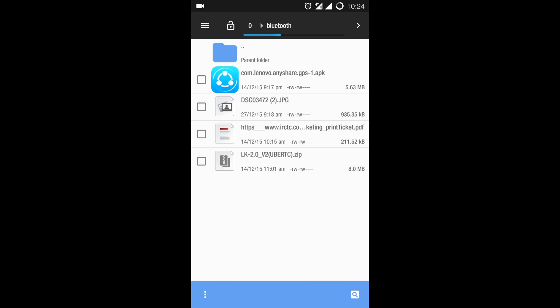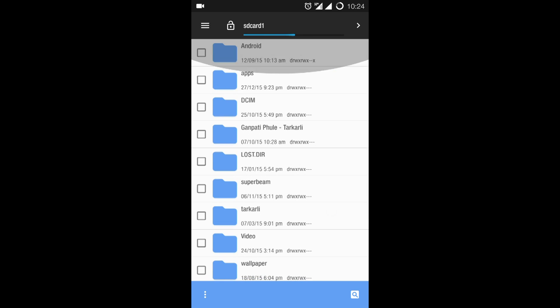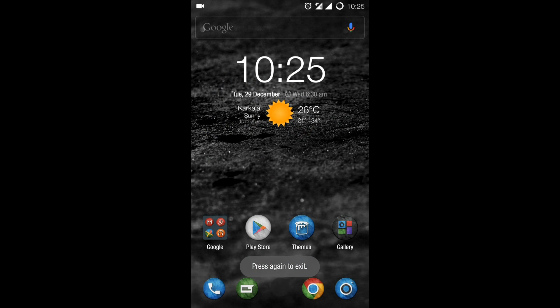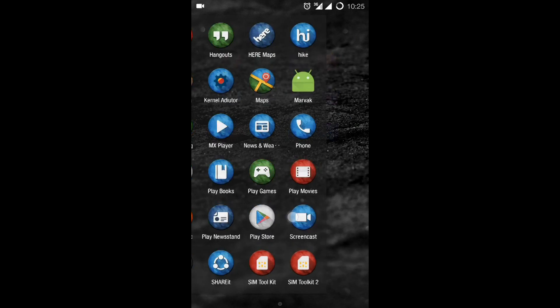Team HSR provides regular updates for their kernel every two to three months, and the best part is that the kernel is always stable, so you can install it without worry. Before installing this or any kernel, you must complete three things: unlock the bootloader, root your device, and install a custom recovery. If you need help with those, comment below and I'll provide a video.